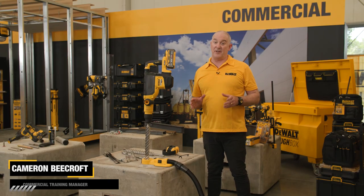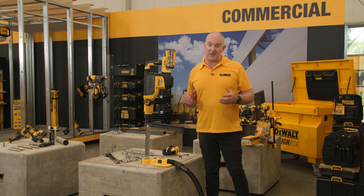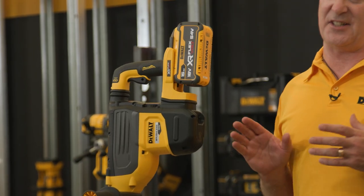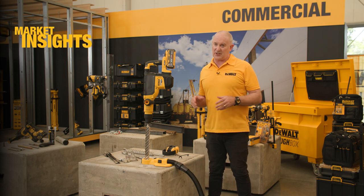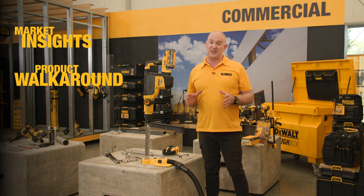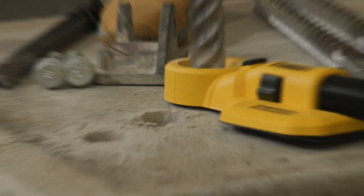Hey guys, Cam here, and today I'm very excited to introduce a new addition to our SDS Max family — the new DCH 775. In this video we'll take a look at market insights, we'll also do a walk around on the product, and take a look at some of the key takeaways of this fantastic unit.